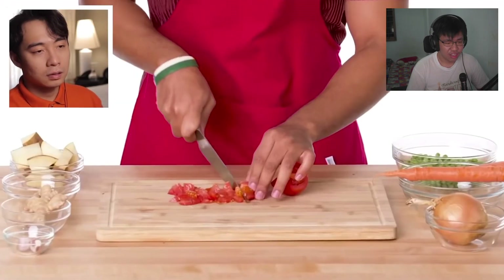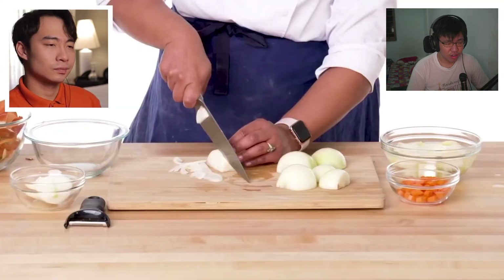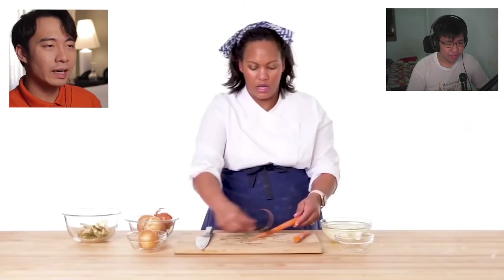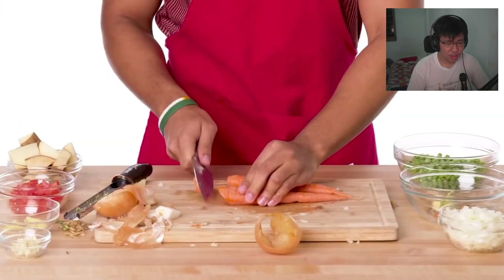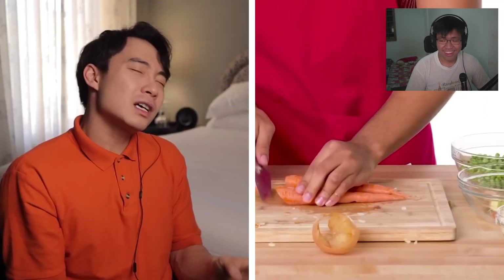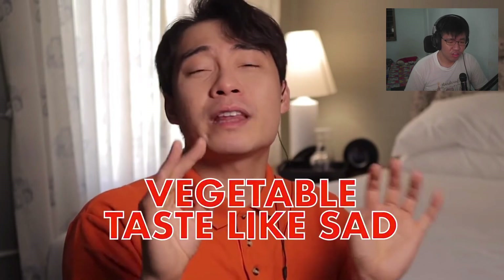Uncle Roger says potato only belongs in white people's biryani. The level one chef asks if he needs to peel the tomato, then moves to onions cut nice and thin. Then he peels carrots - Uncle Roger reacts: no, no, no, no! If you're making vegetarian biryani, stop putting carrot and peas in everything. That's not traditional - vegetables taste like sad.